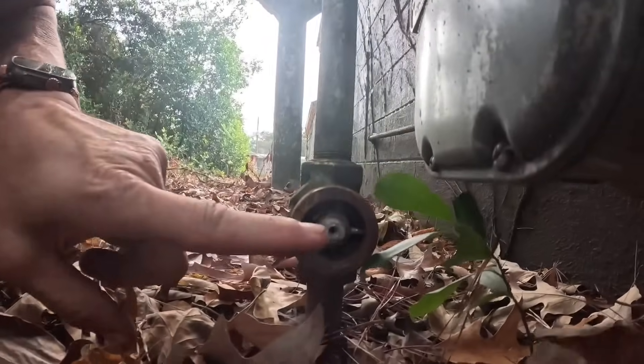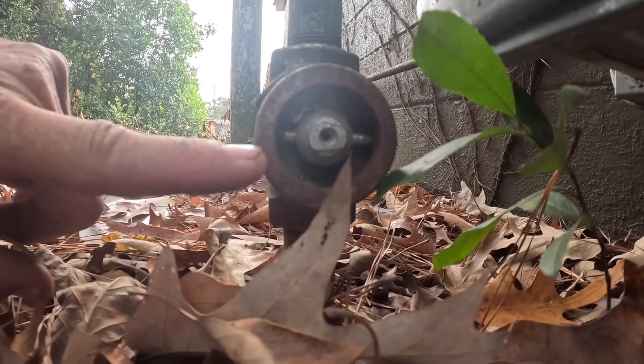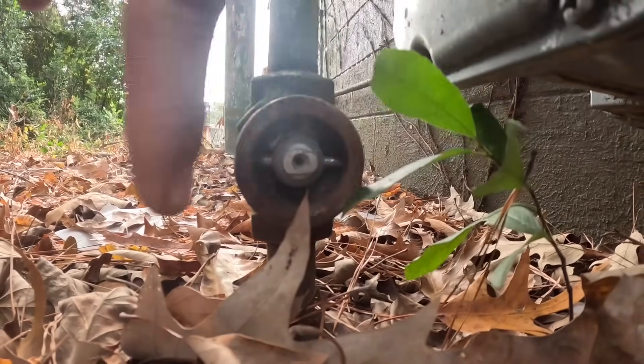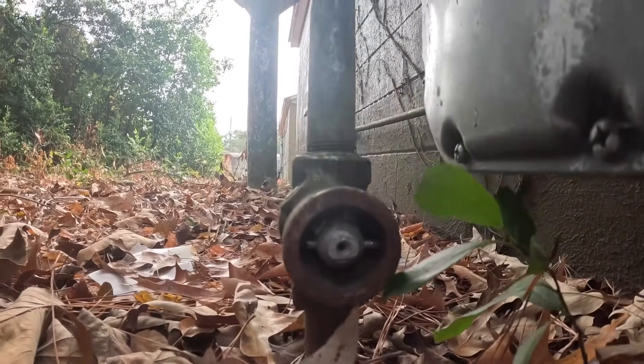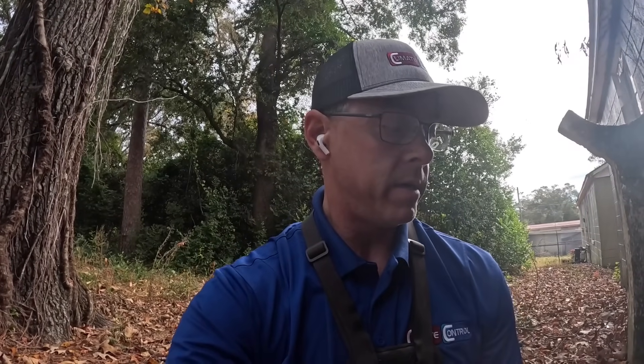This is one of those interlocking gas valves. As you can see, when the pins are like this, the valve is off. The pins have to be turned this way for the valve to be on. Let's get it turned on and see if we have any leaks.